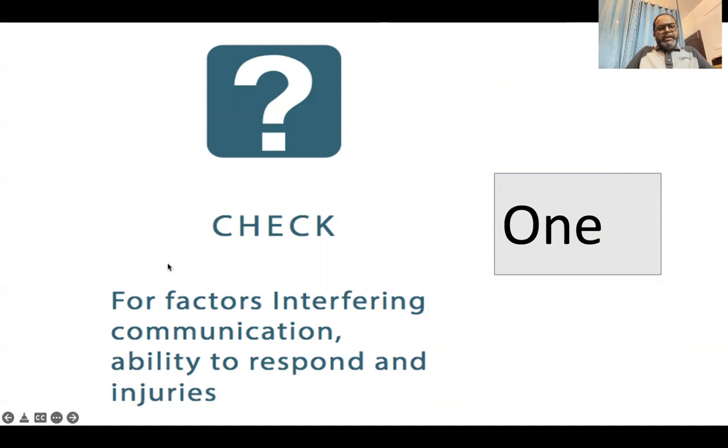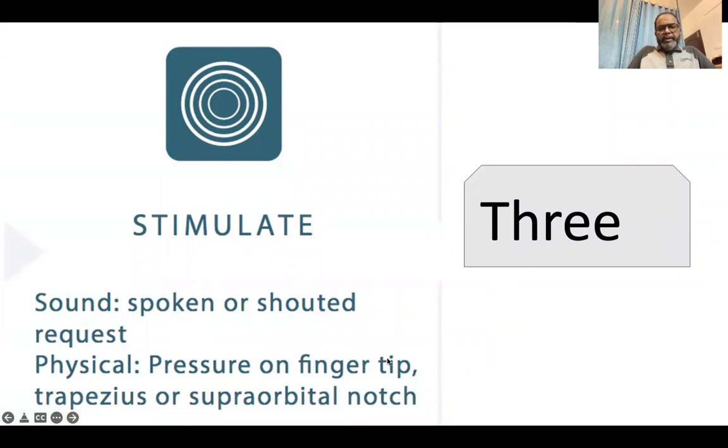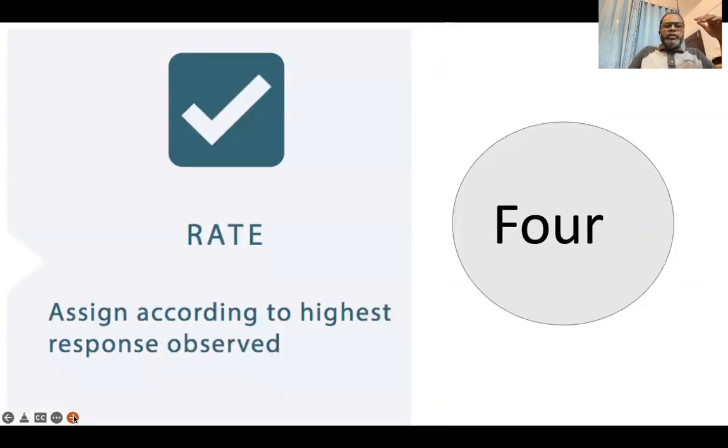The first step is to check for the factors interfering with communication, ability to respond, and injuries. The second step is to observe for eye opening, content of speech, and movement of the right and left sides. The third step is to stimulate — for sound using spoken or shouted requests, and physical stimulation using pressure on the fingertip, trapezius, or supraorbital. The fourth step is to read the results of the assessment. This is the simple four-step assessment.